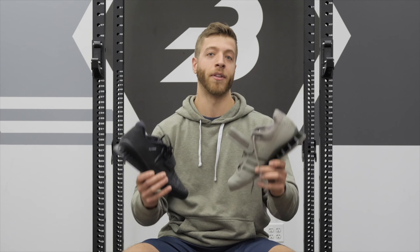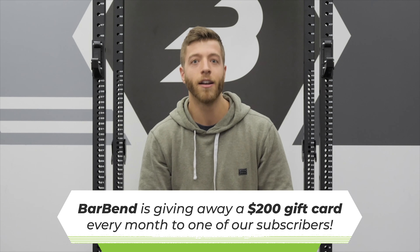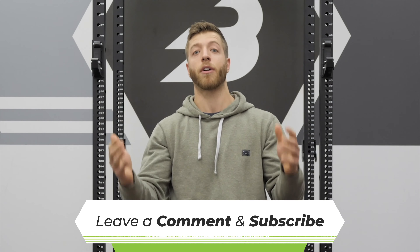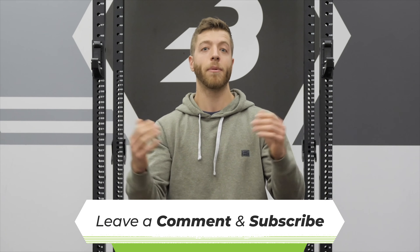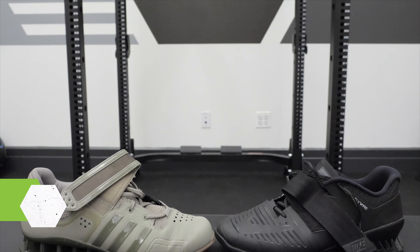If you subscribe to Barbend's YouTube channel, you're going to be entered every month to win a $200 Amazon gift card — for simply subscribing or being subscribed — that you can spend on anything you want, whether it be shoes, lifting equipment, gear, or supplements.